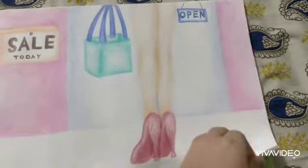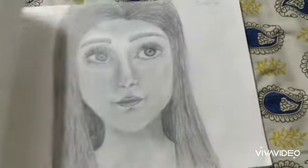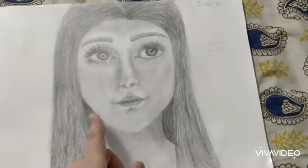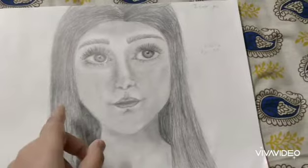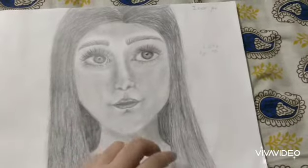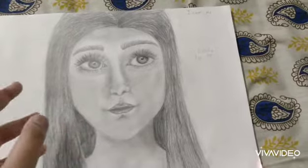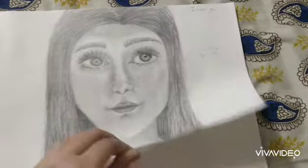This one is pretty great. I spent a lot of time making this and I put a lot of effort into it. And it turned out really great.